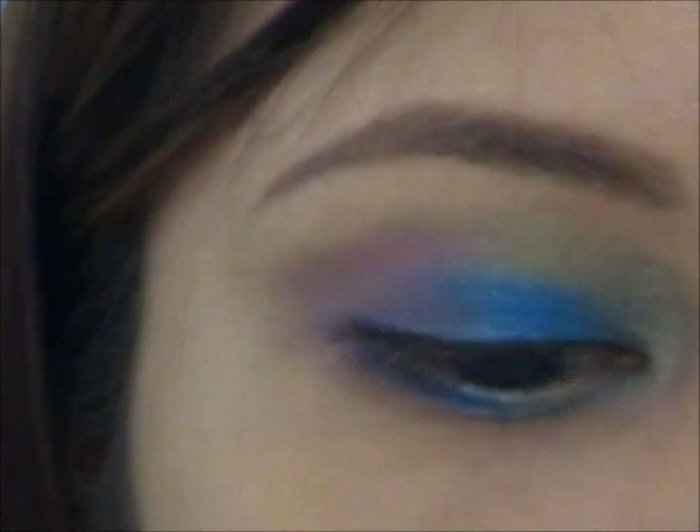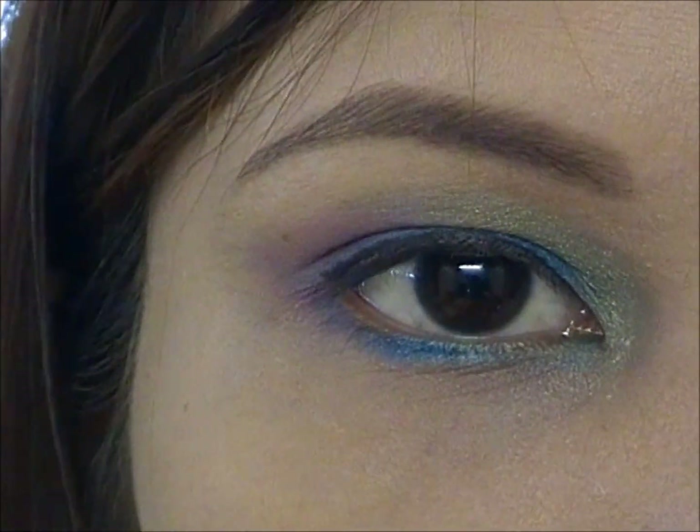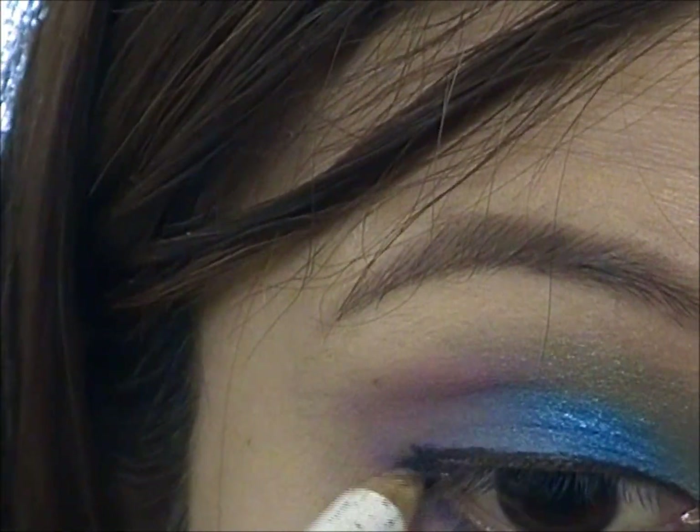That's for the upper part. For the lower part, I'm not going to use the same eyeliner pen — I'm going to use this one, which is from e.l.f. as well. This is just a regular black eyeliner, and I'm just going to apply it on my lower lash line.